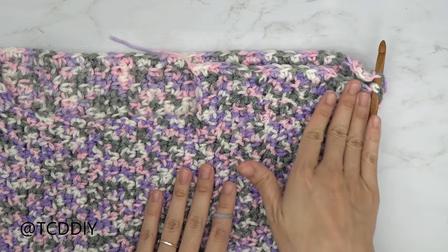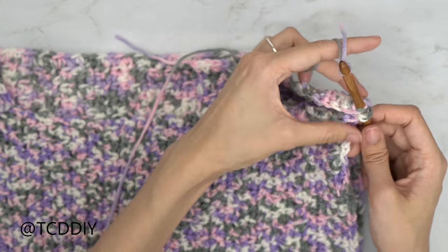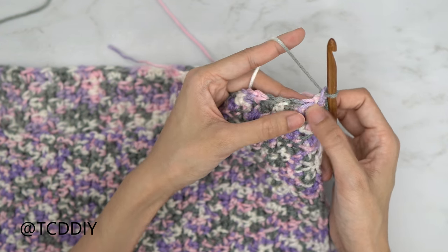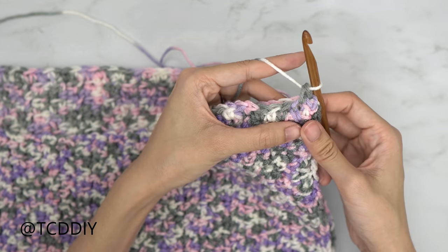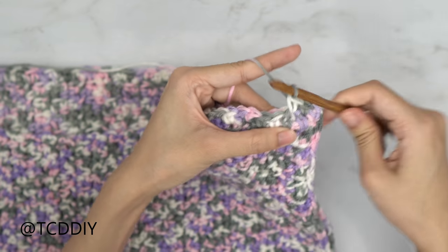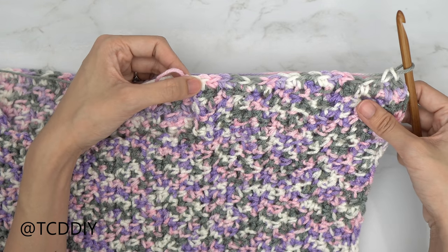We've finished seaming our side, and now we're going to seam our shoulder — it's going to be done the same way. Insert your hook into the corner stitch of the front panel and into the corner stitch of the back panel, insert your yarn, pull through, do a chain up of one to secure. Then seam them together the same way we did the sides: into that next available stitch in the front panel and also into the next available stitch in the back panel, and single crochet. Keep combining our front and back panels all the way down until no more stitches are left, then chain up of one and cut. Seam the shoulders and sides on the other side the same way.